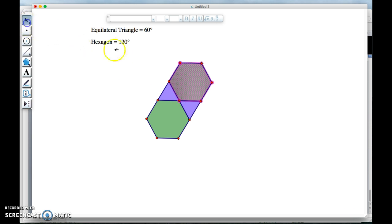So now I have it — it works for one vertex. Now I have to make sure it works for all of them. Here I have hexagon, hexagon, triangle, hexagon, triangle — so I want to do the same pattern at each neighboring vertex: hexagon, triangle.